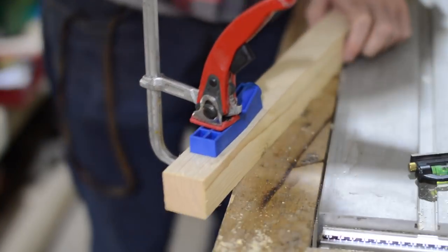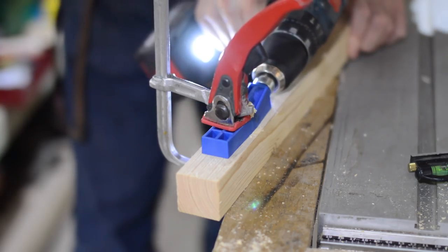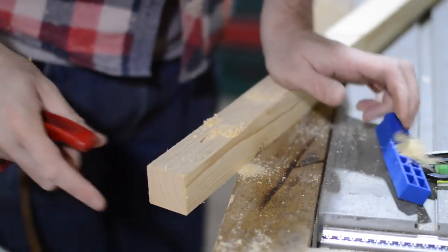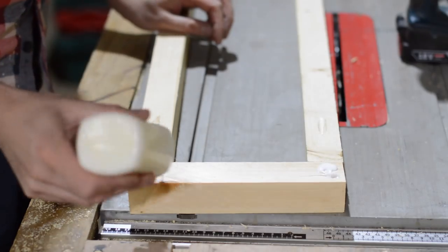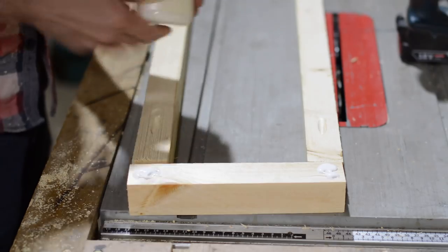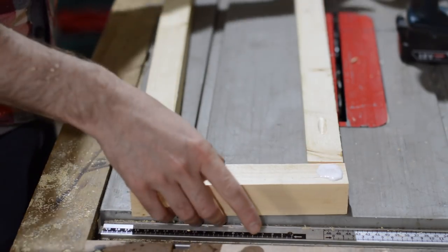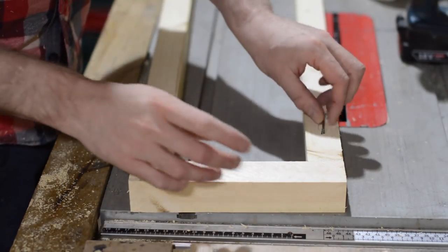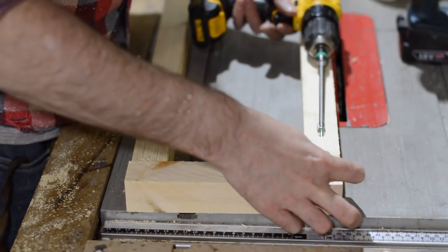You could join two bits of wood together just by screwing them together but the pocket hole system is supposed to have a couple of advantages over doing that. First, because you're drilling down at an angle the screw goes into the next piece of wood at an angle. Screws can pull out of end grain reasonably easily, so going at an angle means it's also going across the grain a little, so it should be more secure. The second advantage is, well it's in the title — the screws are in a pocket, they're kind of hidden.